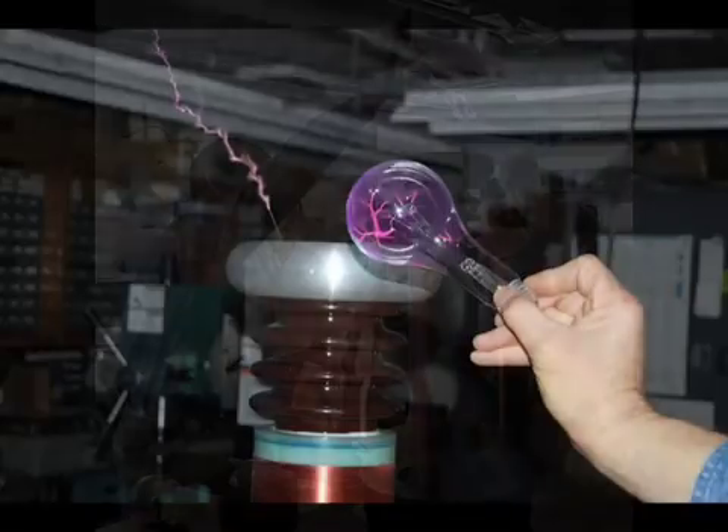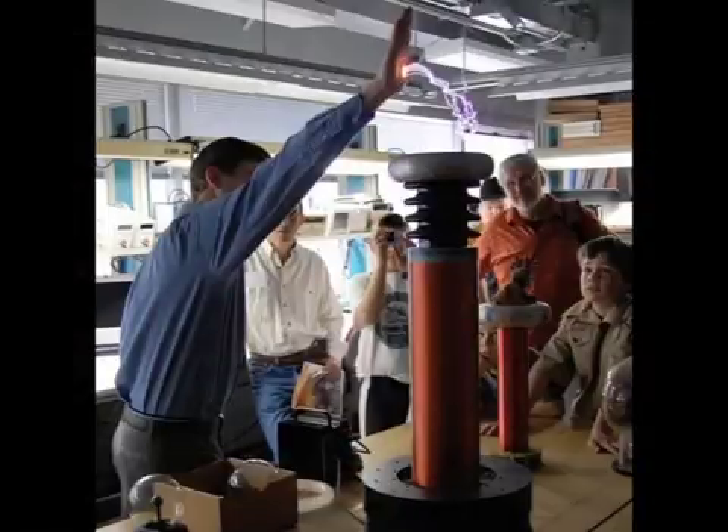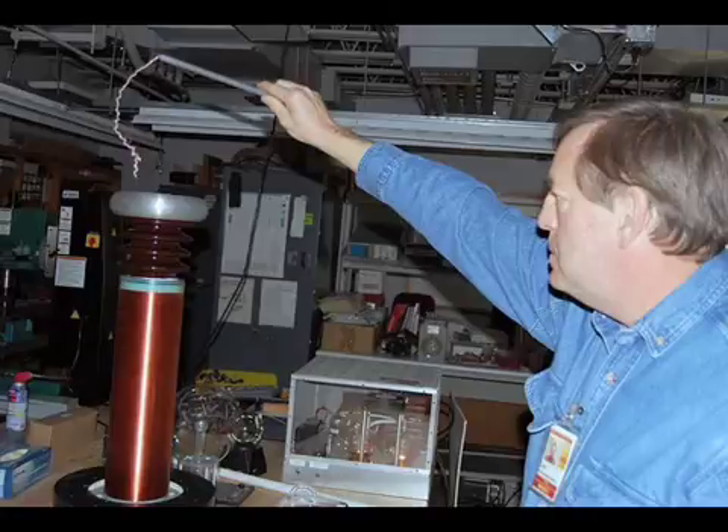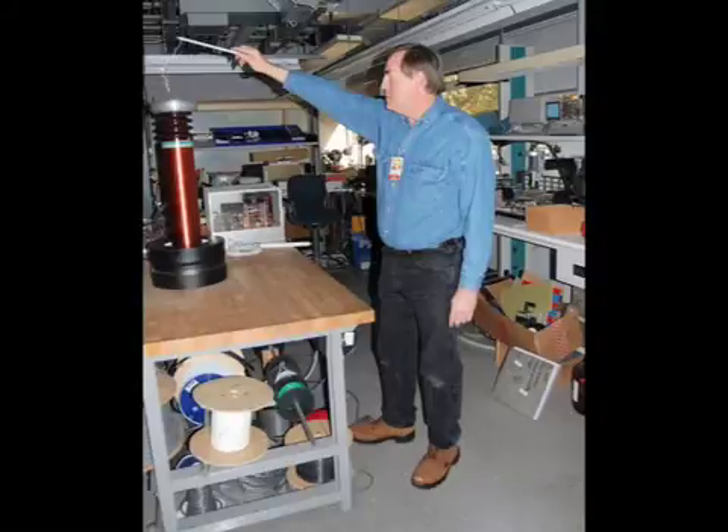Look what happens to the argon gas inside this light bulb. Now for the death-defying part, what scientists technically call the skin effect. The higher the frequency, the more the current tends to travel over the surface of conductors. And because of that, I can actually let the spark from the Tesla coil jump to this metal rod, and it doesn't shock me because it doesn't penetrate into the nerves — it goes over the surface of my skin. While most of the electricity is running over Lee's body to the ground, some penetrates it, but at a frequency nerves aren't sensitive to.